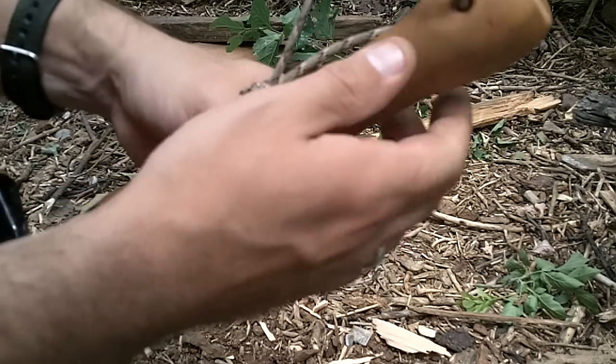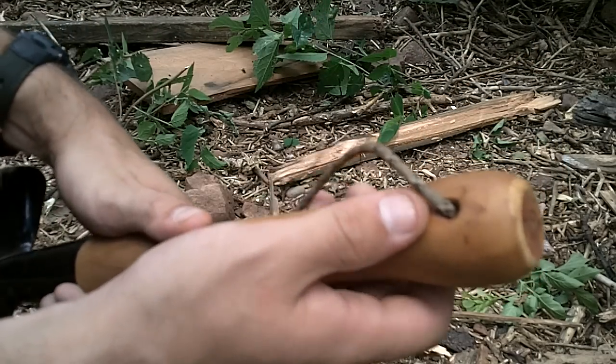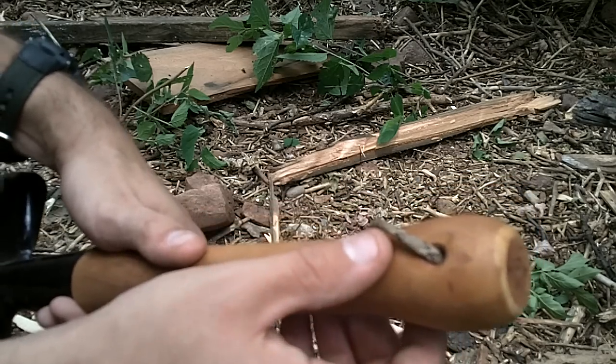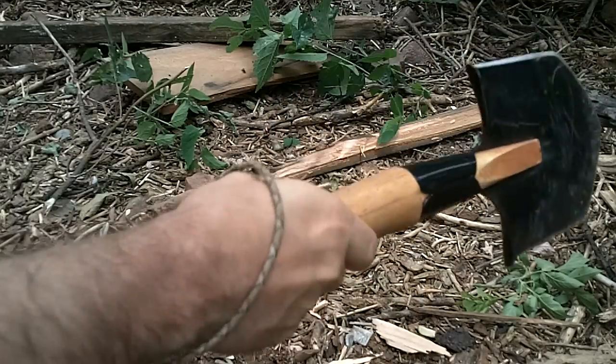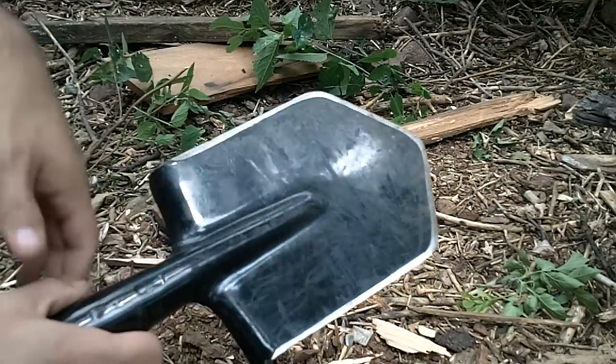I also put in a lanyard hole — just drilled a quarter-inch hole and then countersunk it. Put in a piece of paracord to keep it from flying out of my hands.